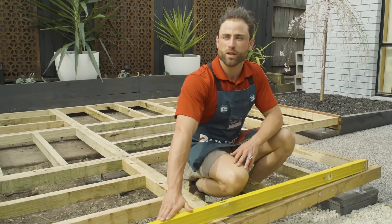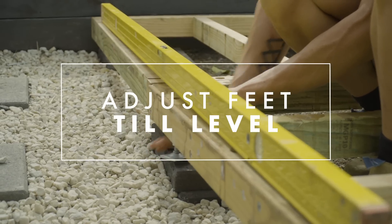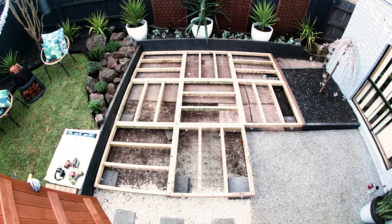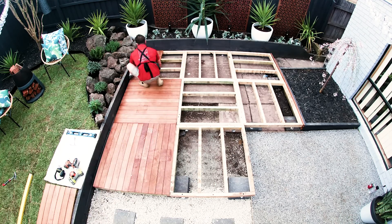So we can lay our flooring, we want to make sure we're all level. Take your level and adjust your feet to ensure that your frame is level. When laying our deck panels, make sure we lay them across the beams. You can screw the deck down or you can leave it loose and it's still going to be stable and safe.